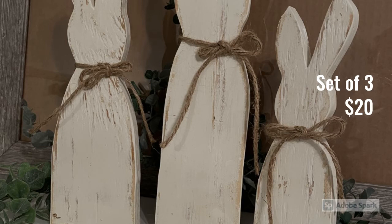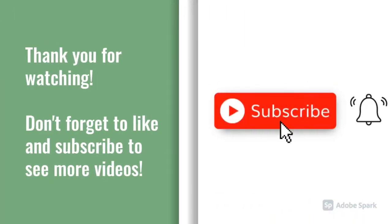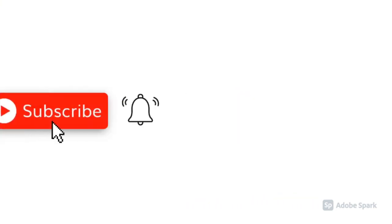This is what the set looks like and it's so easy. I want to thank you again for coming into the Green Cottage Goods YouTube channel. Thank you so much for watching. Don't forget to like and subscribe to see more DIY videos like this, and don't forget to click the bell so you'll be notified when a new video is posted. Thank you again and we'll see you next time at Green Cottage Goods. Bye-bye.